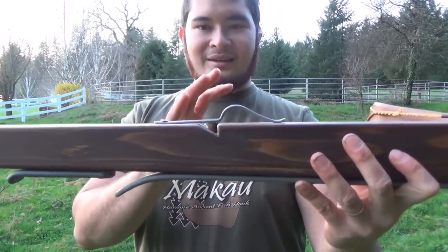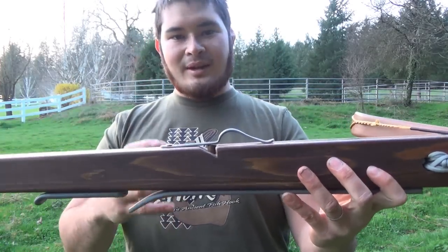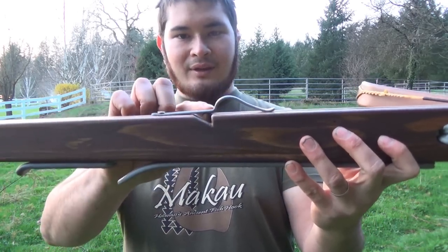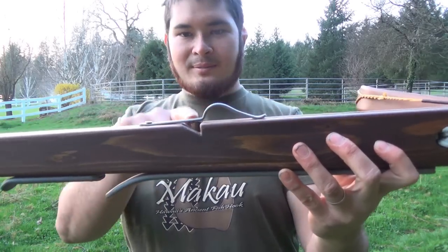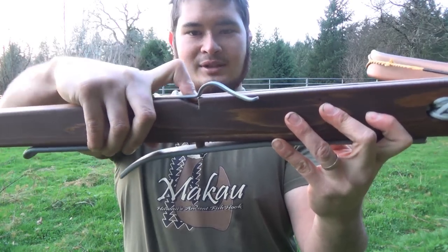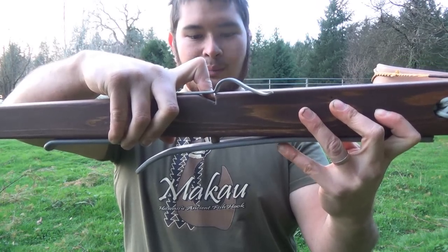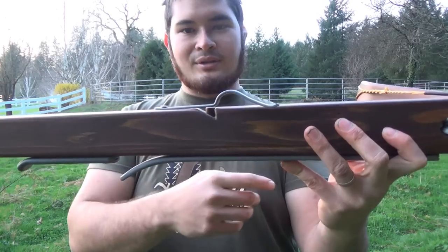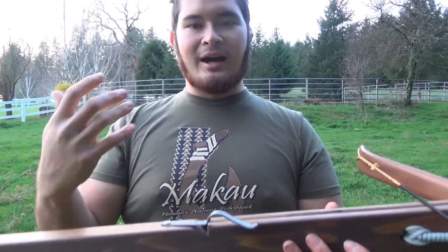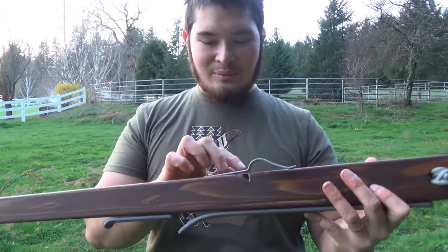So first thing is the trigger mechanism, or the lock. This is really simple. Some people call it a push pin lock or a skein lock. All it really is is a pin inside of here. When the string comes back it engages the lock by pushing the pin down. When you're ready to shoot, you push up on the handle and it pushes the pin, and it pushes the string.